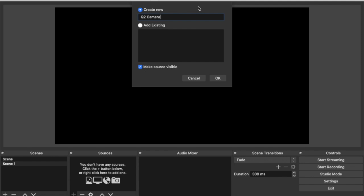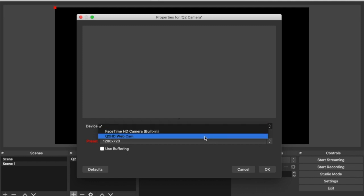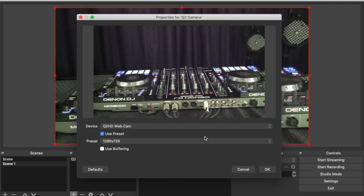Select 'Create New' and name it — for this one we'll name it QT Camera. Find the camera, select the webcam, and click OK.